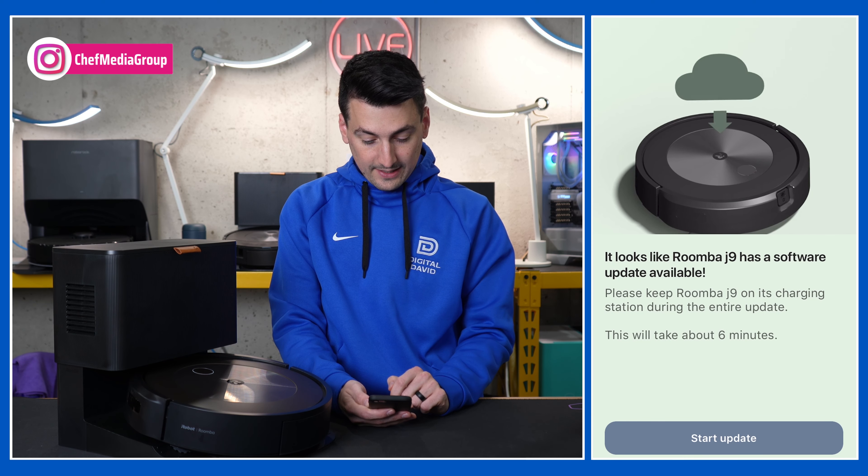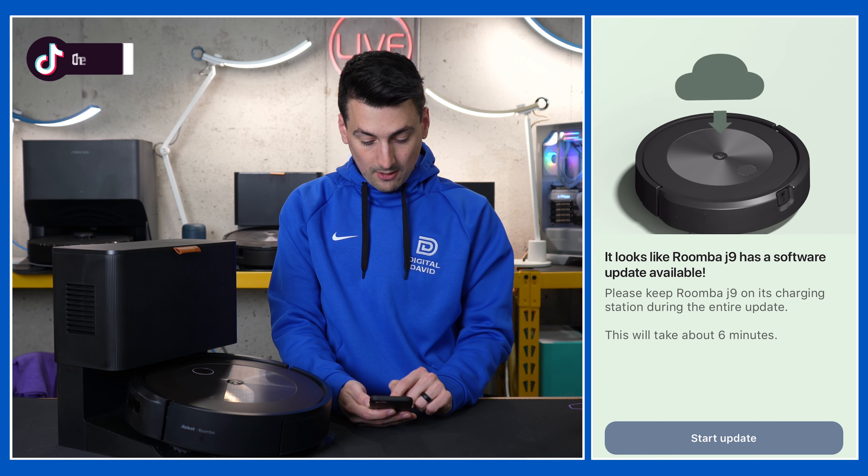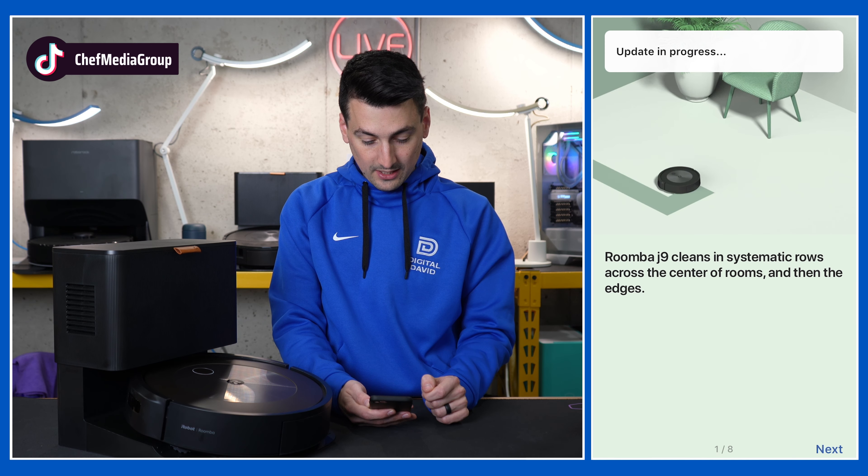Here's our welcome screen. Select next. We have software updates available, so let's go ahead and start the update right now.